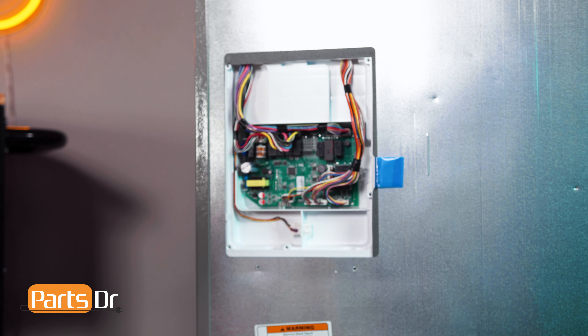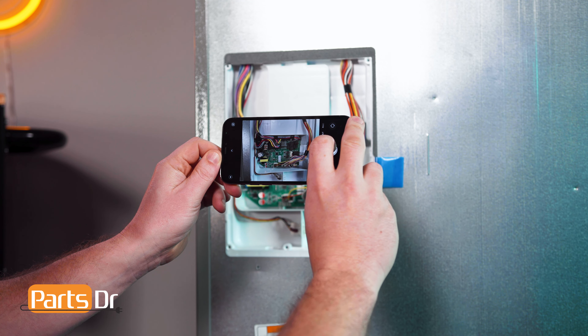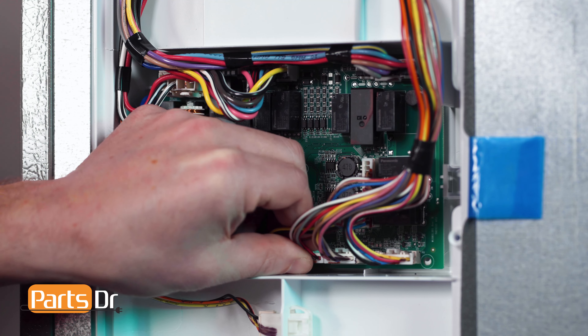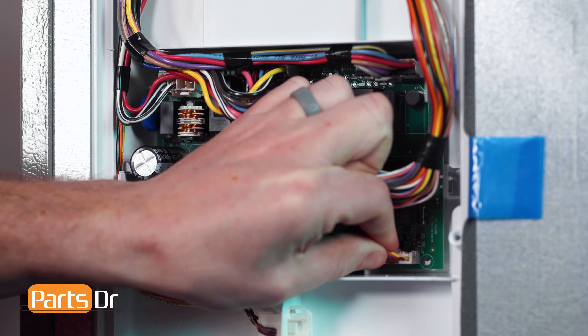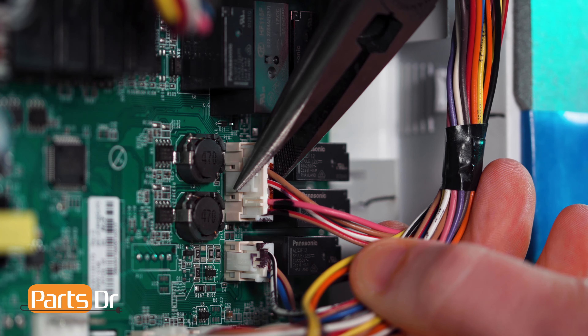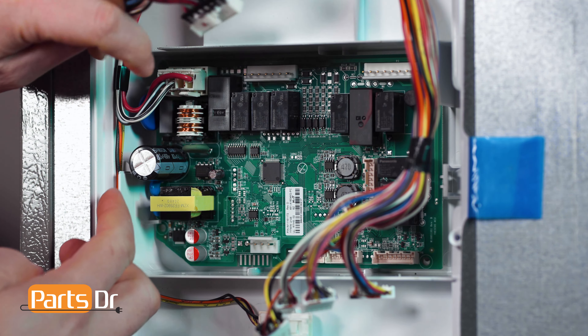Before disconnecting any wires, make sure to take a photo so you can reference it later when reconnecting the wires. Next, remove the electrical connectors by depressing the locking tab and pulling on each one to remove it. If it does not remove easily, you may need to wiggle the connector back and forth. You may find it easier to use needle nose pliers. Be careful not to damage any of the connectors.